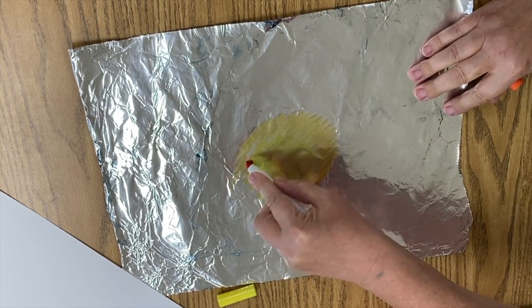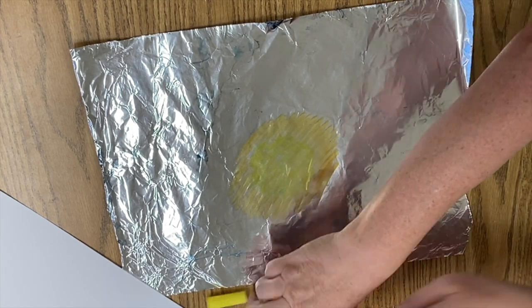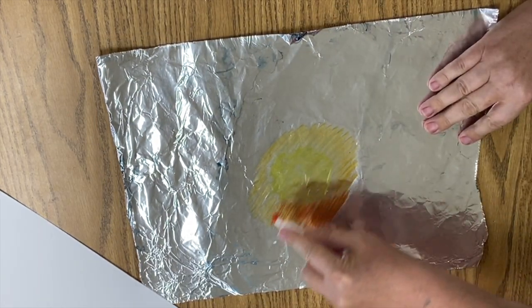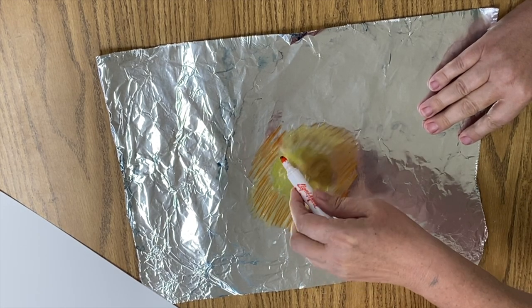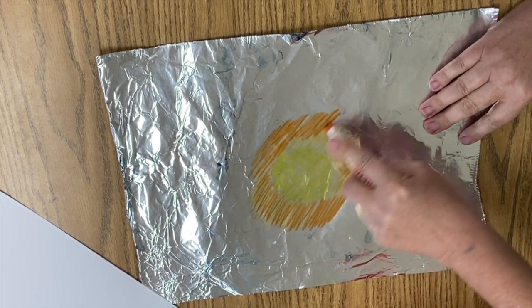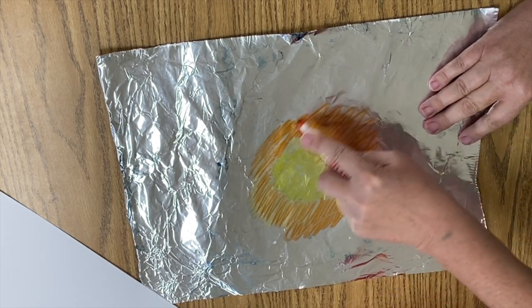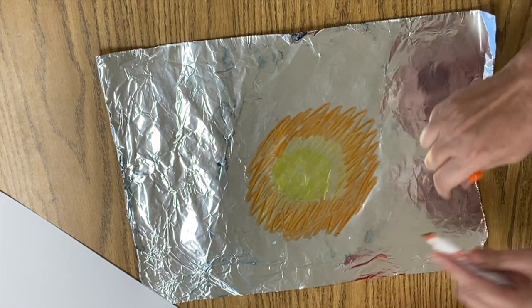I'm starting with yellow on the inside, and you can see as my markers are going dead I'm just tossing them because I've got to have some nice rich color going on. After I do yellow, I'm going to next go to orange and work my way out.